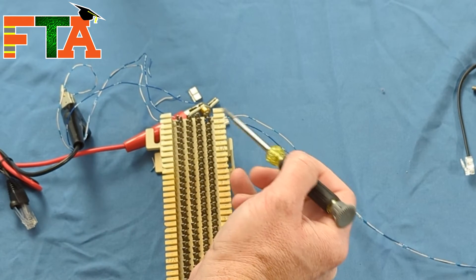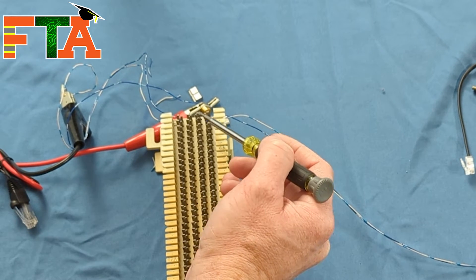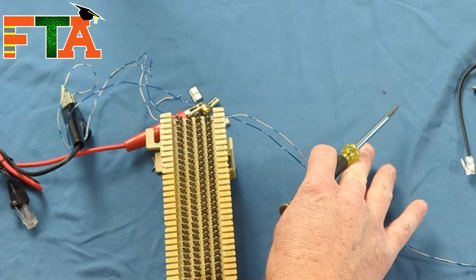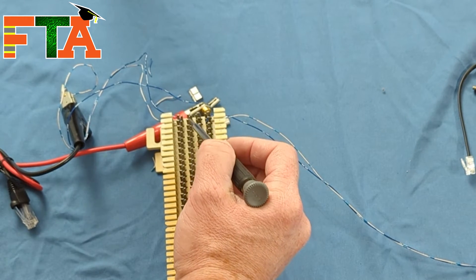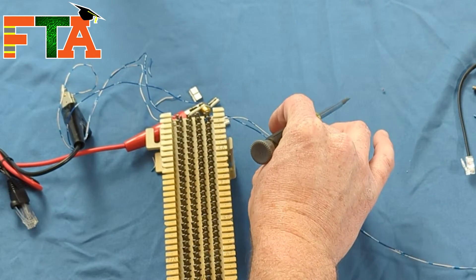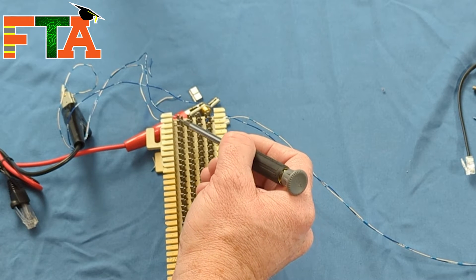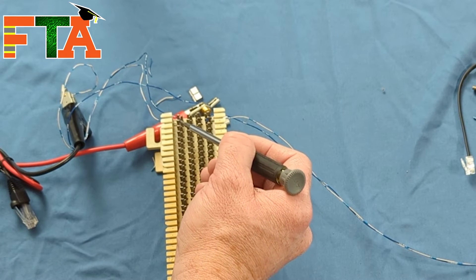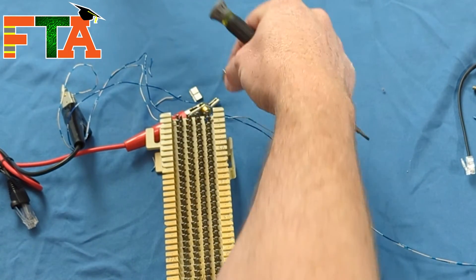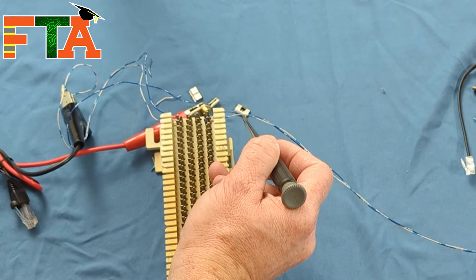The reason you want to use bridge clips rather than punching everything to the same side is so that if you have problems with the internal wiring, you can just remove the bridge clips to do testing. If there's a short on your building side killing your dial tone, pulling off the bridge clips lets you test on the telco side to see if you have dial tone. If you have dial tone there and then the dial tone dies once you put the bridge clips back on, you know the short is somewhere on your internal wiring.